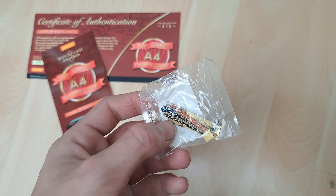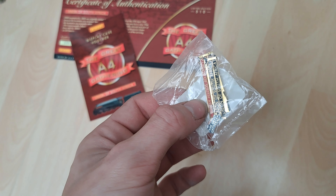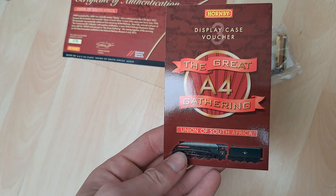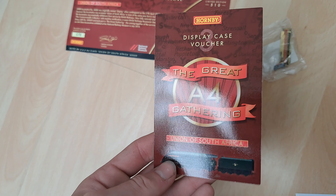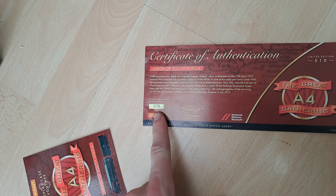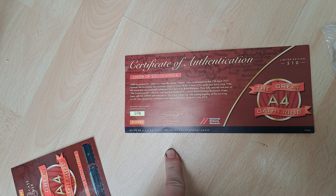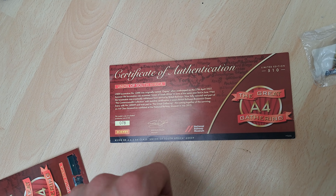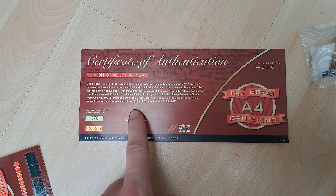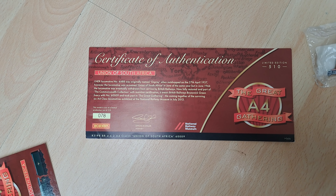I'm not going to attach any of these — I don't think it's only the number plate we've had done. And then you get this: a display case voucher, whatever that means. And then you have this — you can see this is number 78 of 500, so it's quite an early one in the production run. And that's a certificate of authenticity. It's pretty cool and you get a little bit of history on the locomotive on there as well.